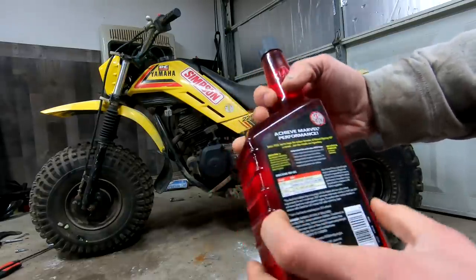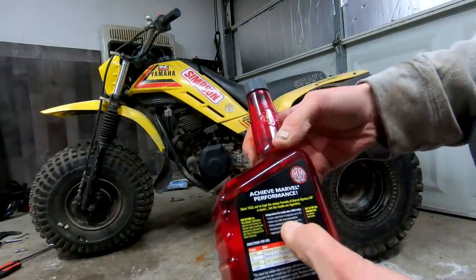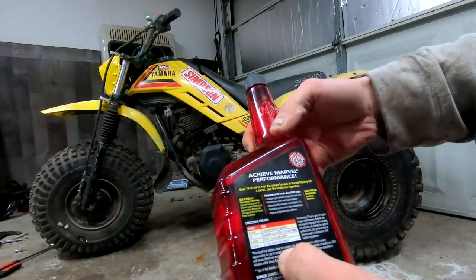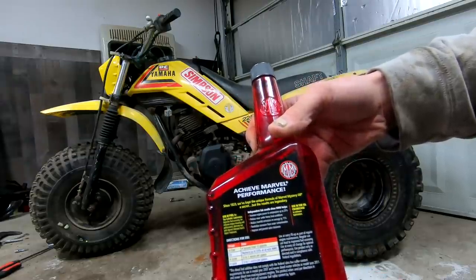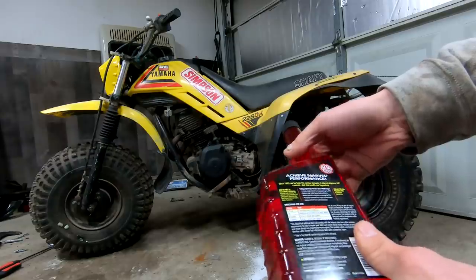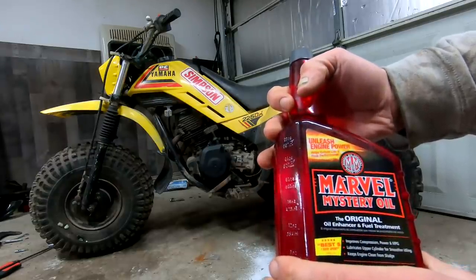So we're going to use this stuff. We're going to put it in — I thought you only put it in the crankcase, but I was reading it and it says you can use it in fuel as well. So I figured if we use it in both the fuel and the oil, we might be able to get somewhere.